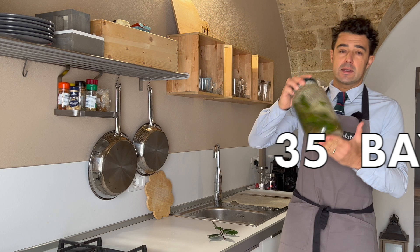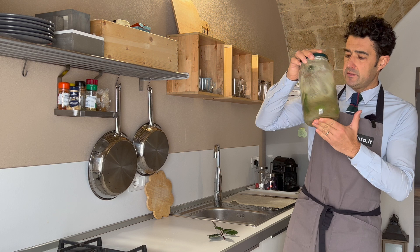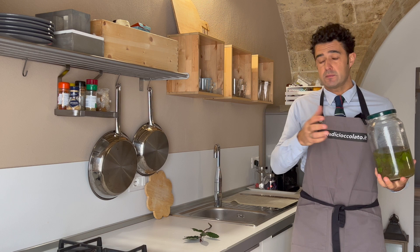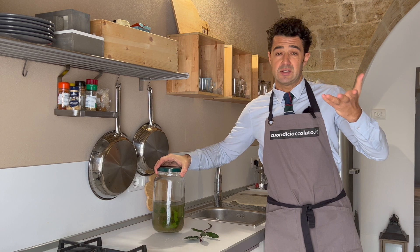Add 35 fresh bay leaves and shake very well. If you collect fresh ones, wash them under water to remove dust. If you can't find fresh ones, you can buy dry ones. Remember to shake your jar two or three times a week. See you in 40 days.